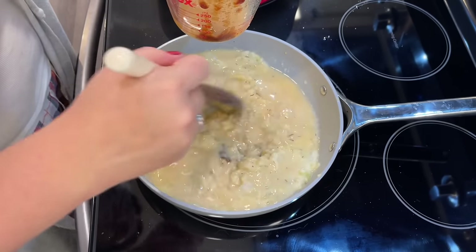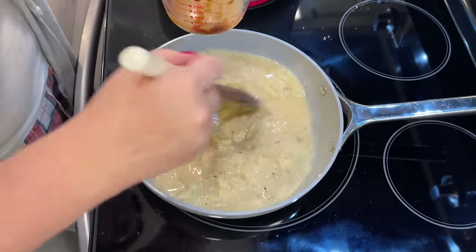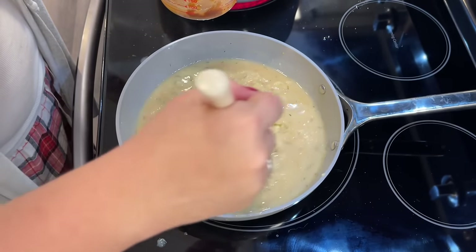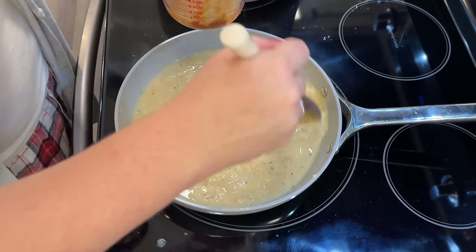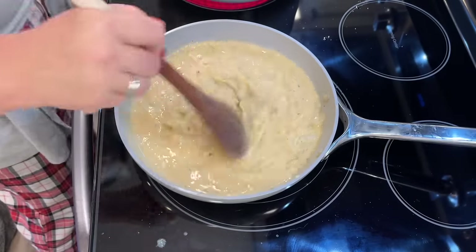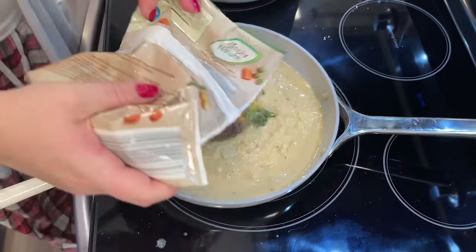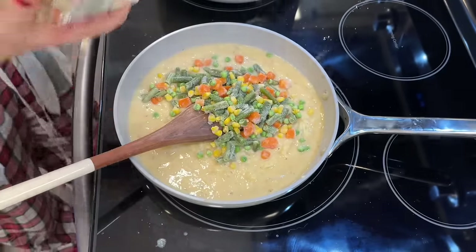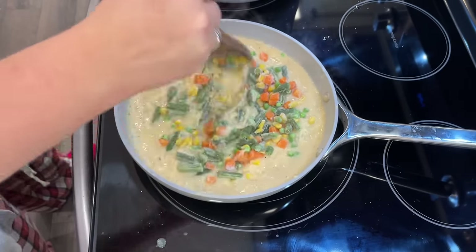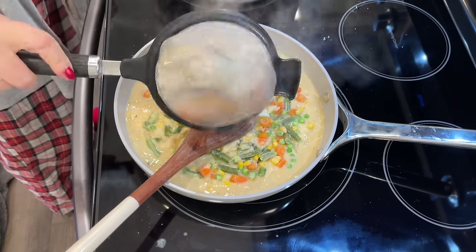My chicken broth is actually water with better than bouillon vegetable base. Whatever you have on hand is going to work here — chicken stock, chicken bouillon, or even just water and salt if you're in a bind. You want to stir consistently for a couple of minutes until it thickens up to the right consistency, then add a half a cup of frozen mixed vegetables. The recipe calls for a half a cup of frozen peas and a half a cup of frozen corn, but frozen mixed vegetables is always a fine substitute in a chicken pot pie like this.